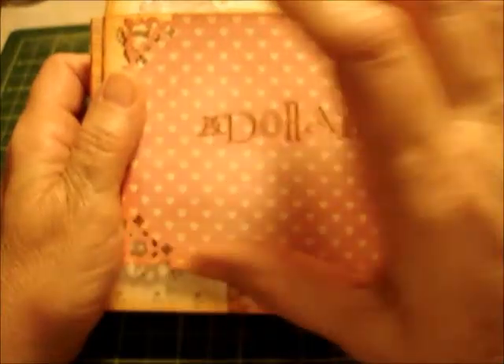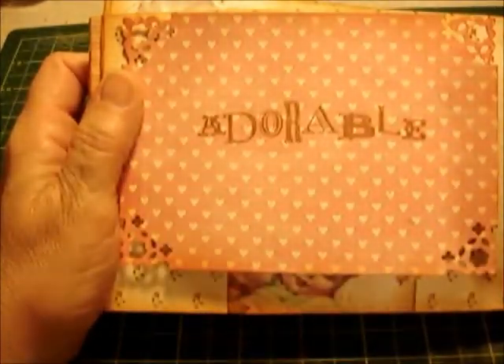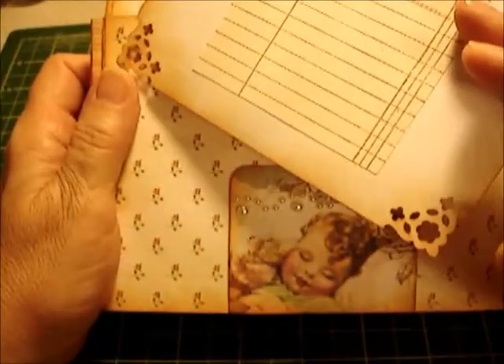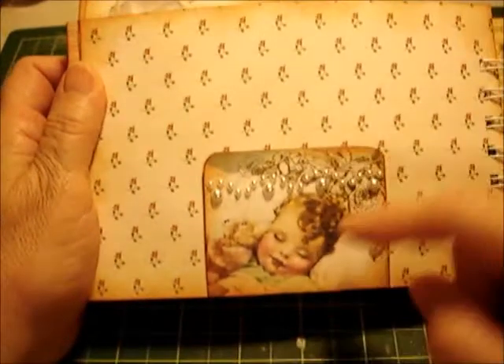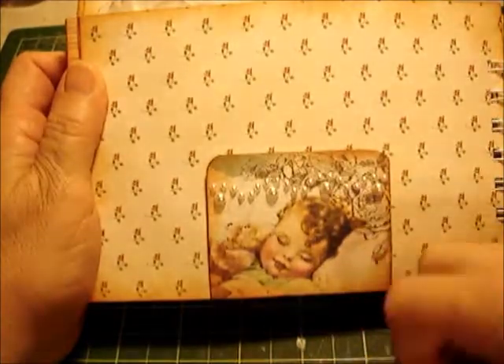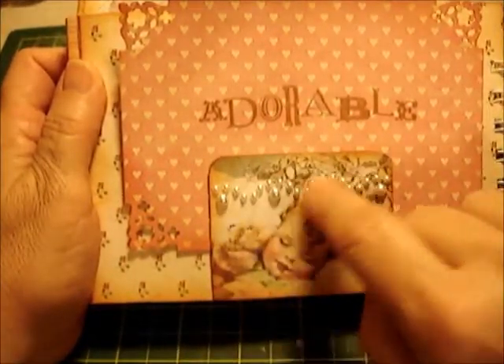It says 'Adorable,' and this is the photo mount. I love putting in a word, and when the person has this they can put their picture right on top of that, or leave it if they want to see 'Adorable.' On the back there's some journaling. Then this piece is from the paper — I cut it out and left it open so it becomes a pocket, and I added the bling. The Michaels brand is Recollections.